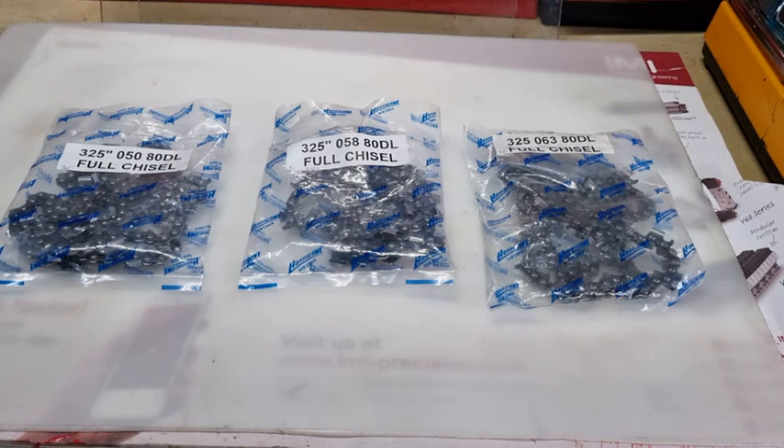So I hope that information helps. If you're wondering why there are 3 gauges in 0.325 and 3 gauges in 3/8, it's because of the different size CC engines. And as I said, back in the day there were more problems with chains snapping, and that's why they made the 3 gauges. Thanks for watching. Bye for now.